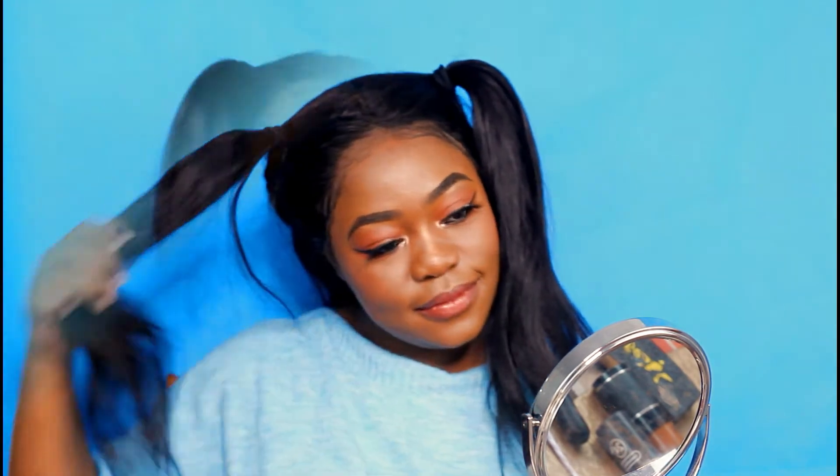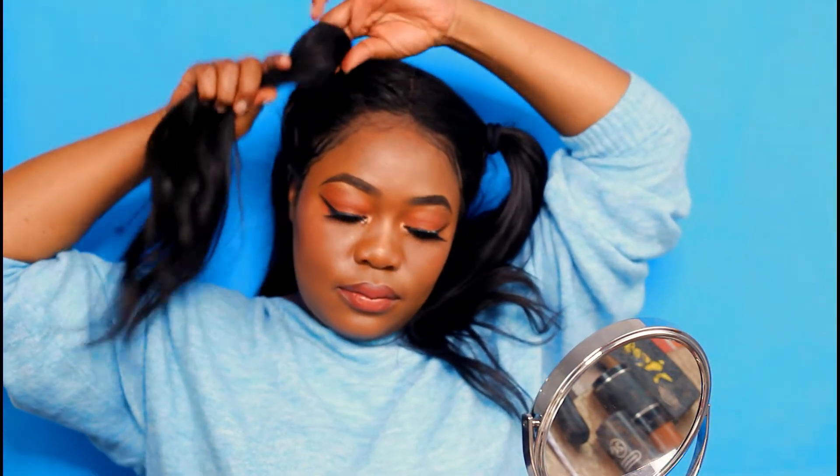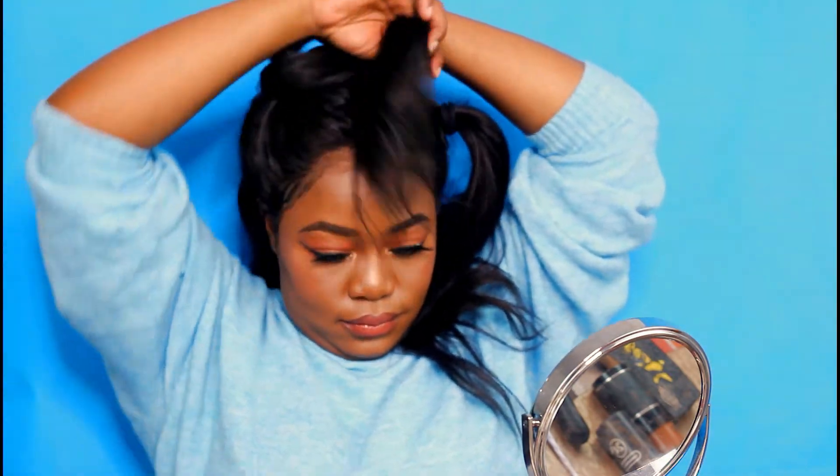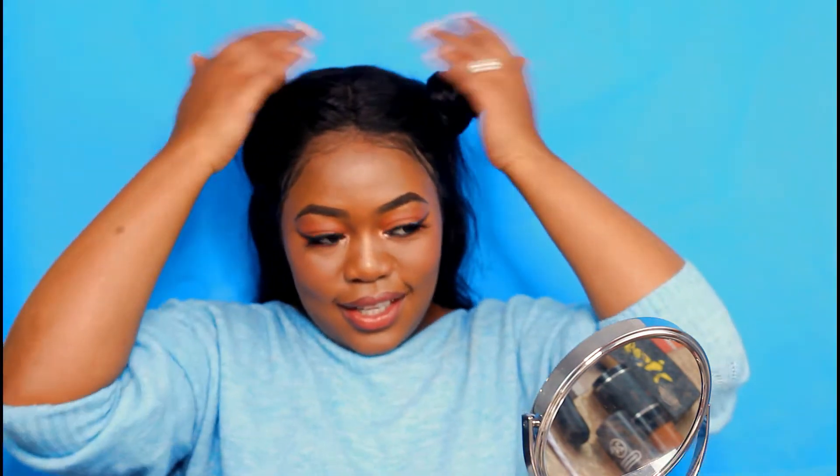For the third style, after doing the Barbie style, you're just gonna take the ponytail and start wrapping it around the circle at the bottom, and then you're gonna have a small little bun. There you have it — cute! Just play with it.